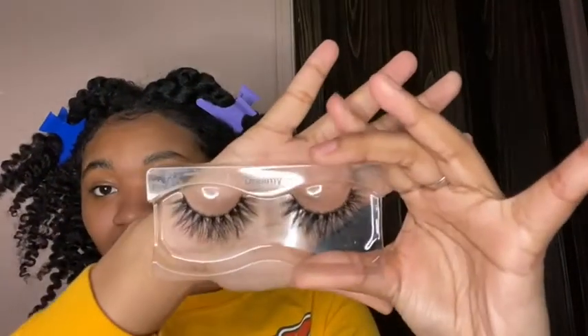I'm gonna pull the lashes out like this — and this is what you have. To not break or tear your lash, I always pull it up like this so I can take it off cleanly.